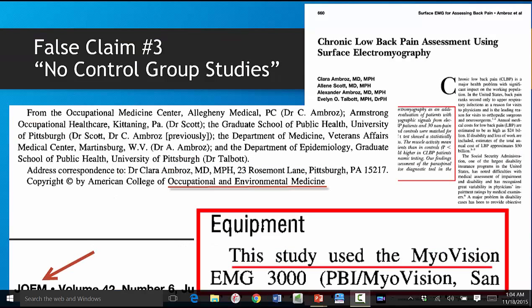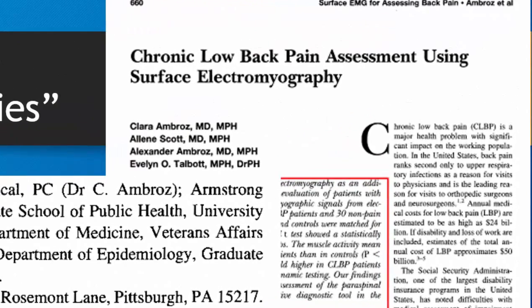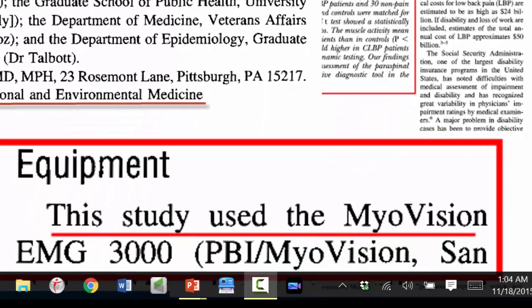The third false claim is that there are no control group studies. This is patently false. This study published in the Journal of Occupational and Environmental Medicine found statistically significant differences between normal and chronic low back pain patients. The kicker? They used a MyoVision in the study, giving you instant credibility before a judge or jury.